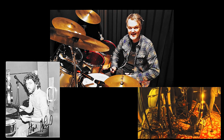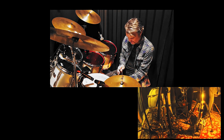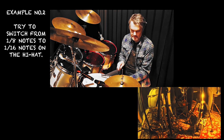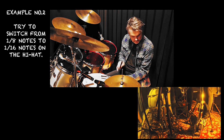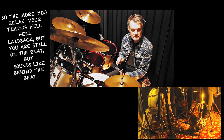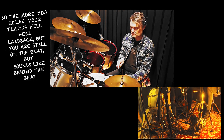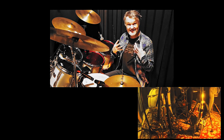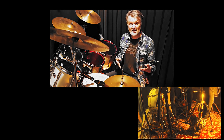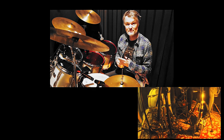You see Mr. Gadd always sitting like this — relaxed. It's not very good for your back, but it's very good for your timing. When you play with tension, one thing is not better than the other — you get a completely different sound. If you see Taylor Hawkins playing with the Foo Fighters, it's full of tension but you play more in front of the beat.